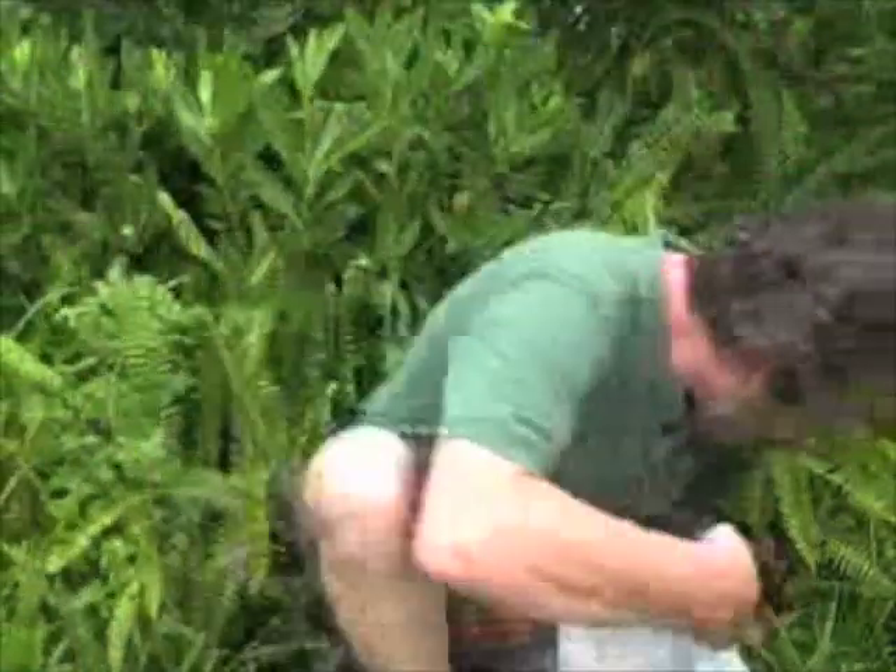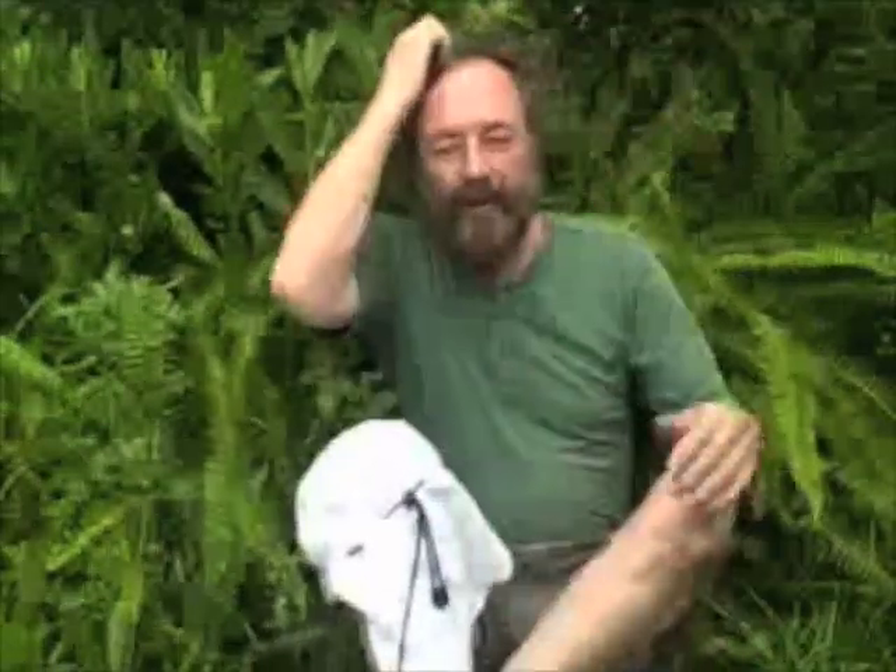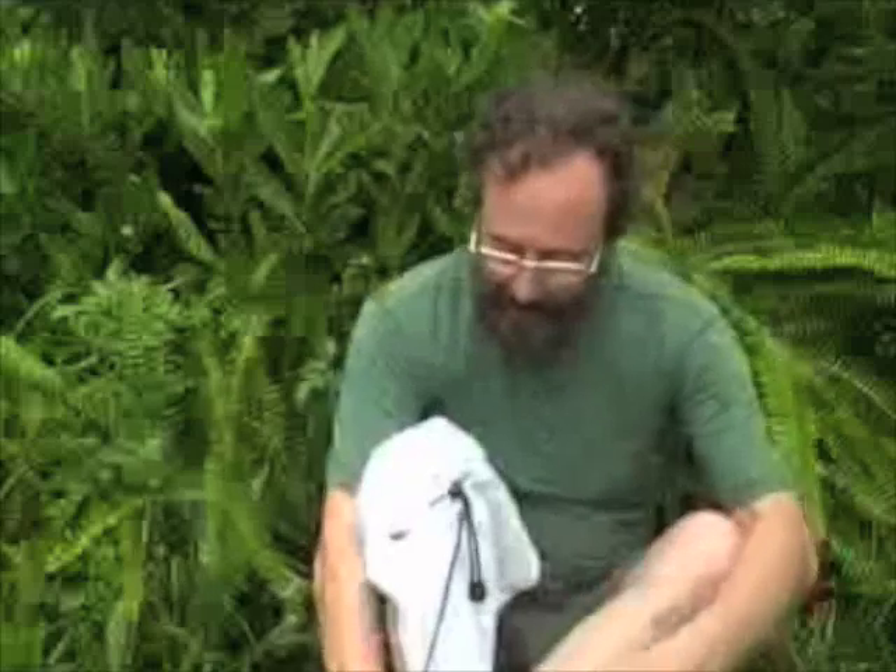Well, hello there. I'm Green Dean. As you can see, it's getting a little warm here in Florida, but thanks — and a few insects too, got a few mosquitoes. But thanks for joining me on my 30th video here on eattheweeds.com.